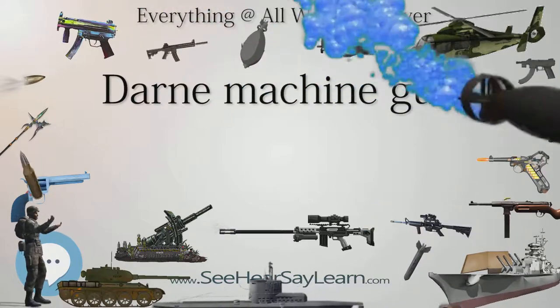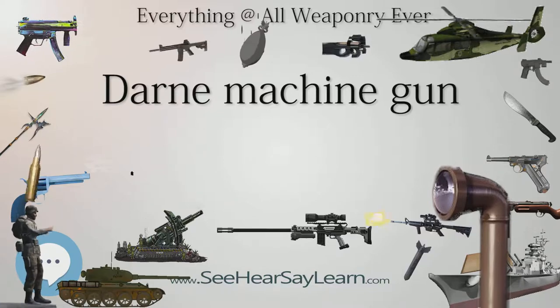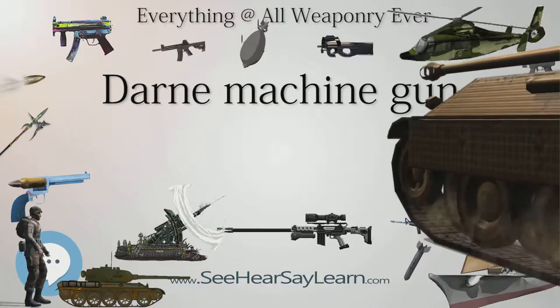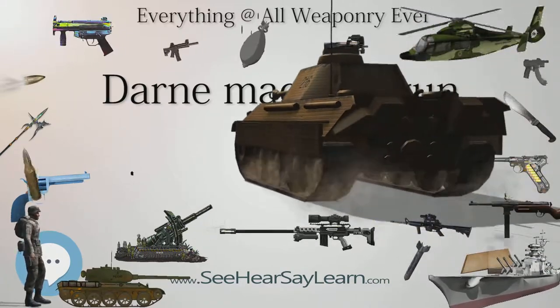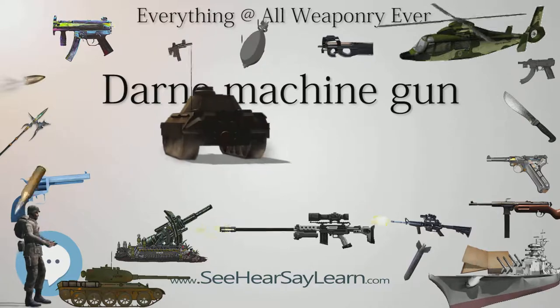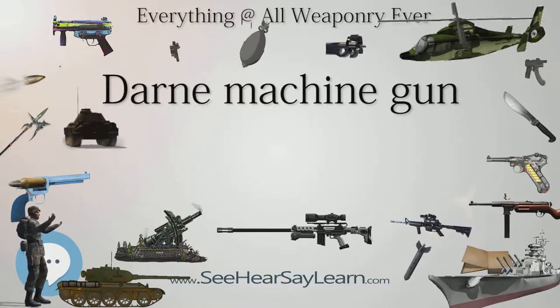This belt-fed weapon was designed especially for rapid manufacturing techniques and without any unnecessary refinements typical for most contemporary small arms. The external finish and appearance of the Darne machine gun was crude but worked well, and its price was much lower than that of any contemporary weapon of compatible combat characteristics.